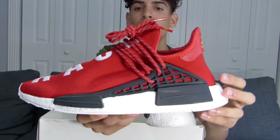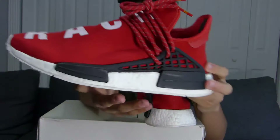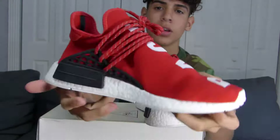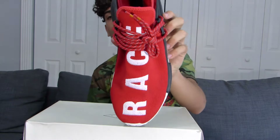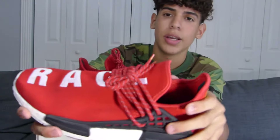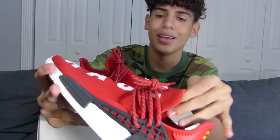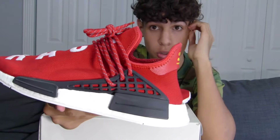Human Races retail for $220. I'm not sure what other Human Races go for, but these retail for $220. The resale is like $400–$450 and the price is actually going up. We have the 'HU' and over here we have the 'Race' — put them together and it means Human Races. This material right here, it's not a mesh but it feels like a thicker mesh. I'm not sure what material it is, but it's a really comfortable shoe overall.